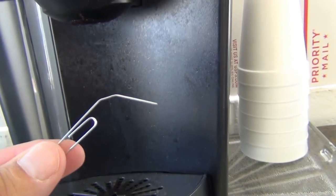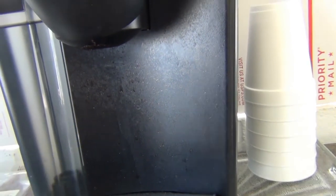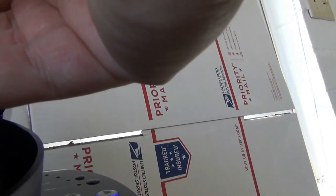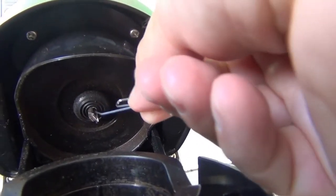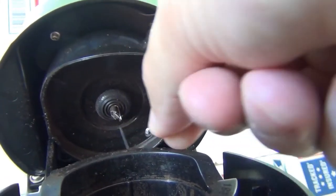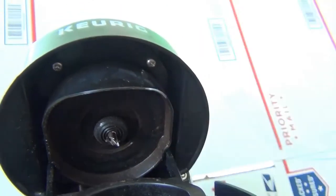What you need to do is take a paper clip and bend it open like this. There are three holes — just push the paper clip up through each of the holes. There's one, there's another hole, and here's a third hole. Just push it up there and clean them out.